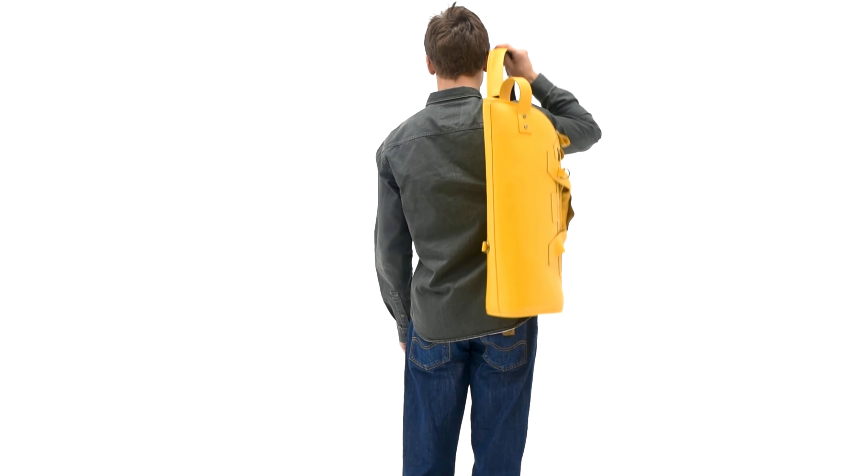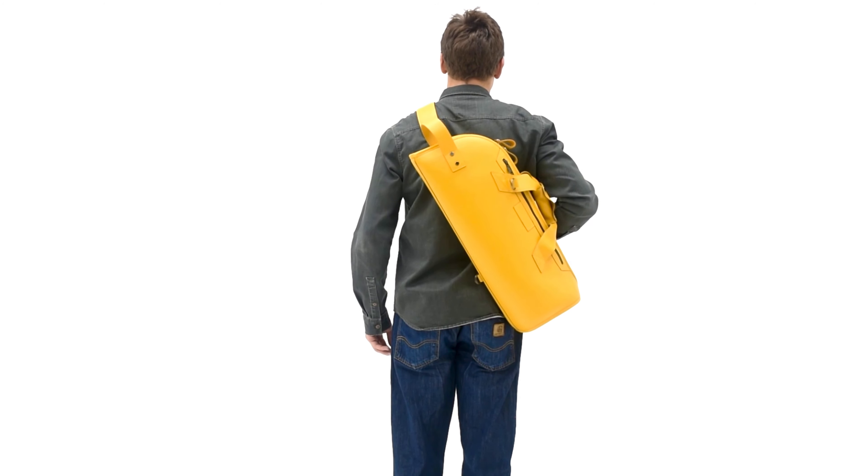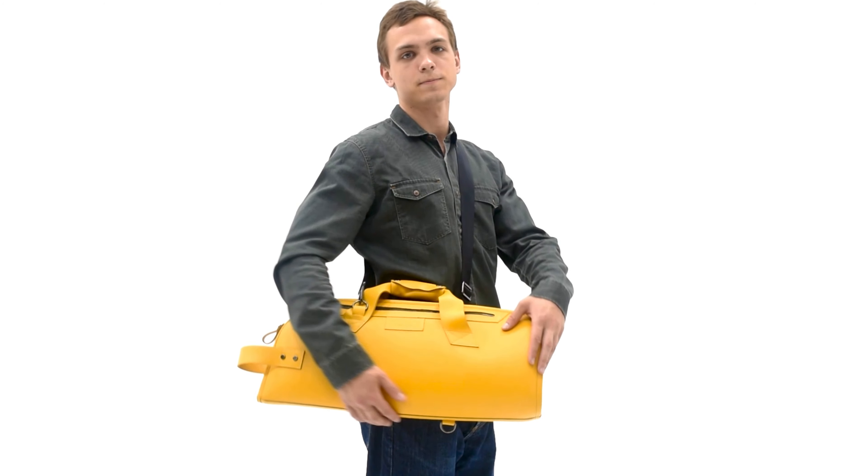The third option is carrying on one shoulder. And the fourth is crossbody. It's very comfortable for city settings.